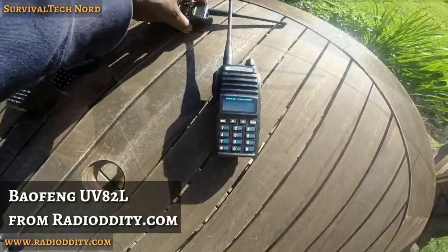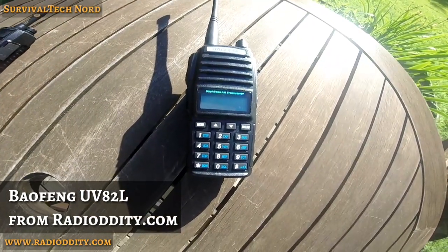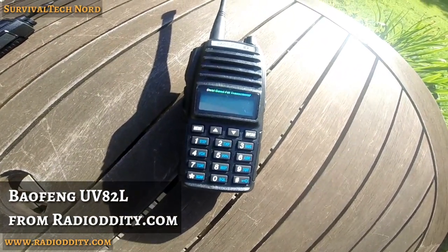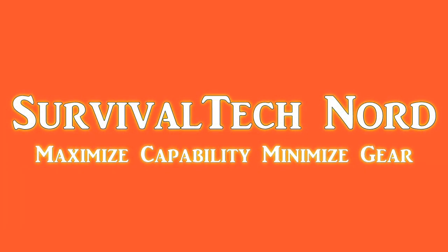Finally, I leave you with a shout-out to RadioOddity.com. They've been kind enough to provide most of the radios and equipment you've seen in this series. So if you haven't done so already, please have a look at their website.